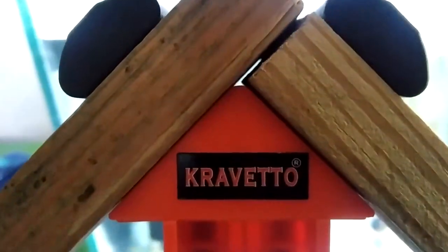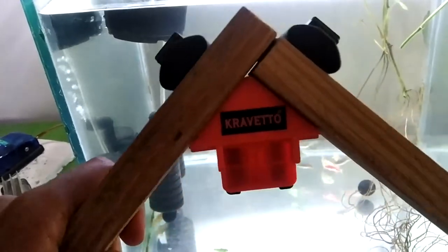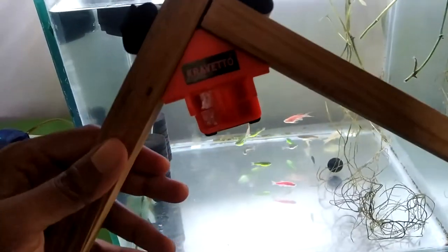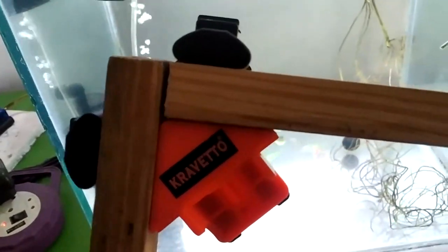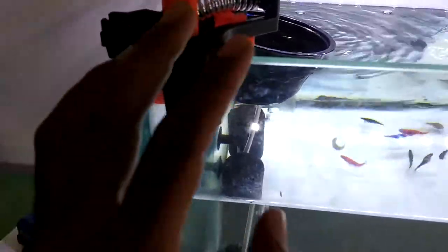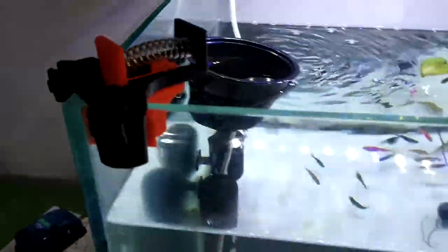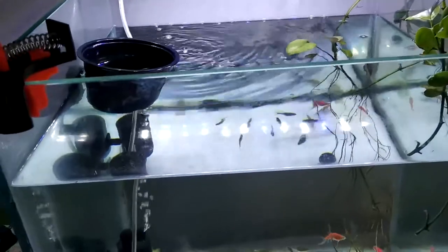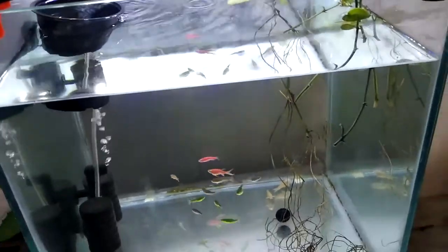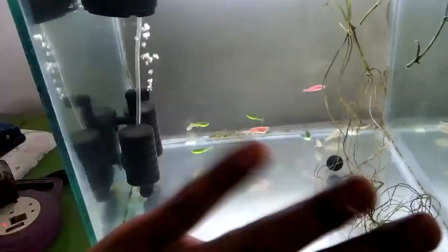So that was my video on the Cravato corner clamps. These are available from different sellers and brand names, but the quality and function are essentially the same. You can make wooden frames, though it's not very smooth on wood since the surface catches it. On glass, the plastic slides really smoothly and the clamp snaps into the 90-degree position quickly. Very versatile for making frames and holding glass panels together when building aquariums. I hope you found this video helpful — thanks for watching, see you in the next video, bye!